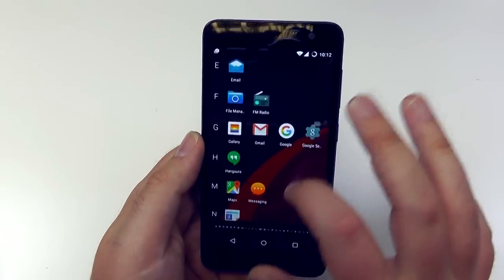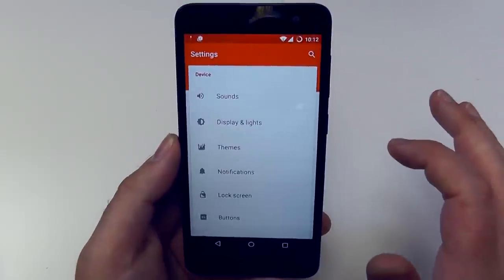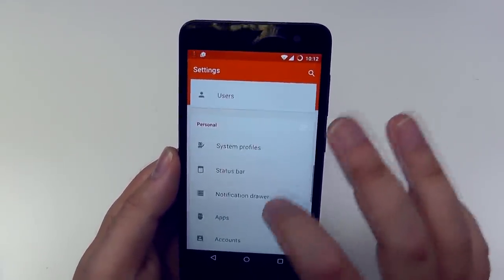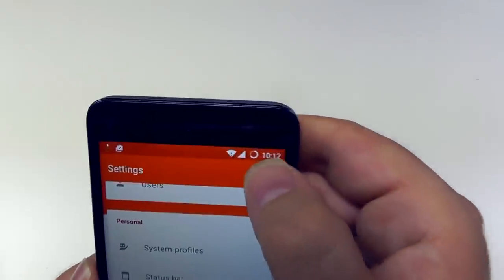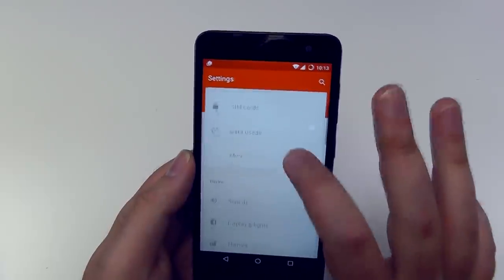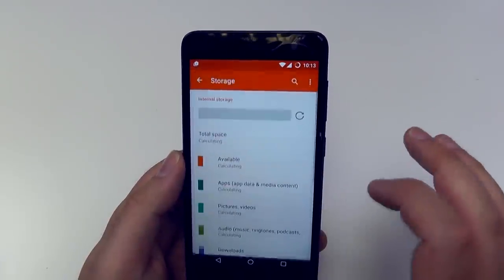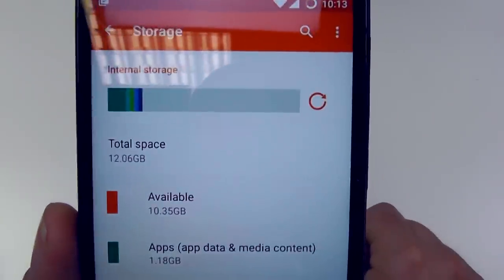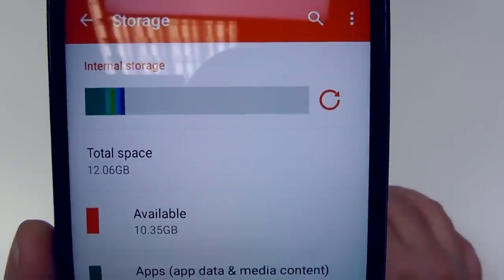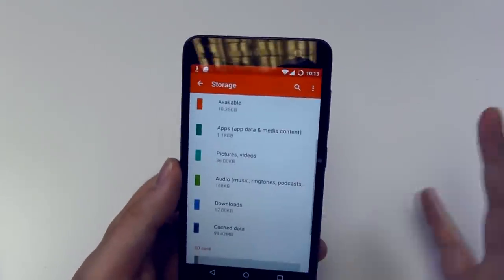If we go into the settings, you'll probably see a lot more options in here than you're used to, even with stock Android on a Nexus phone — display and lights, buttons, all sorts of things, status bar. You can even go as far as changing what the battery icon looks like. Let's go into storage quickly. There's nothing on this phone other than setup. Available is 10.35 out of total space 12 — so it's a 16 gig phone, about 4 gig used by the system and another 2 from what's installed. Almost 10.5 out of 16 is pretty fair, especially considering the amount of options that Cyanogen OS provides.